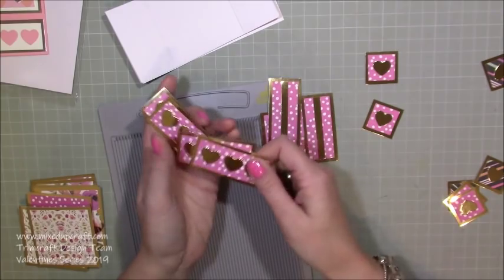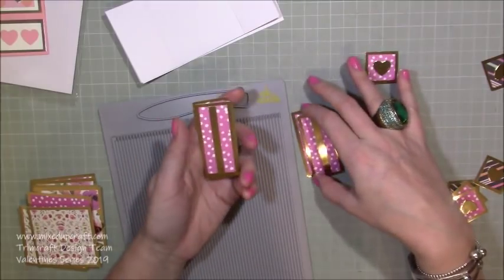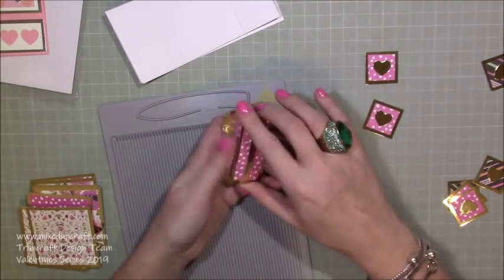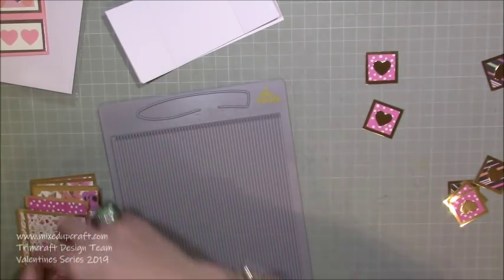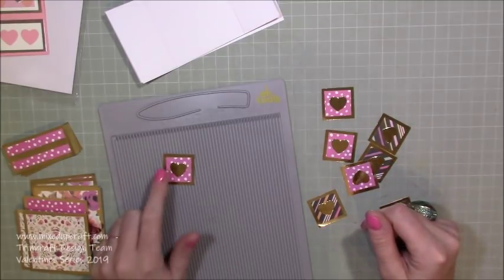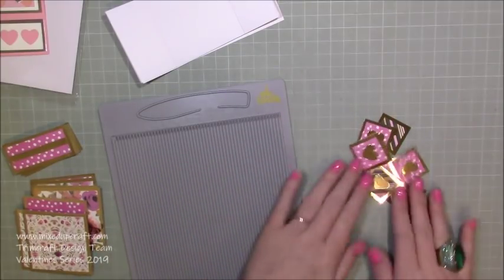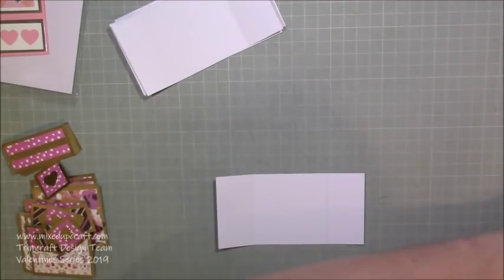I've done four of the rectangular pieces with a gold strip through the middle — about three-eighths of an inch wide by the two and a half length. The other four I've decorated with gold hearts. Once you put it together you can decide how to decorate further. The last pieces are eight smaller squares: the larger one is one and a quarter inch squared and the smaller one on top is one inch squared — I used my one-inch square punch for those.